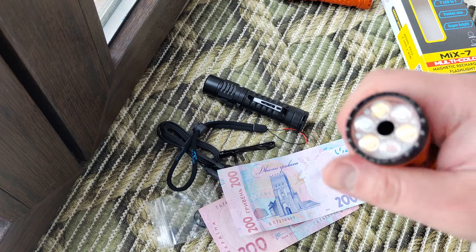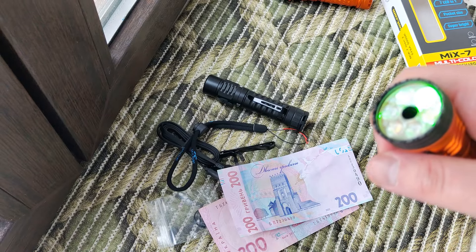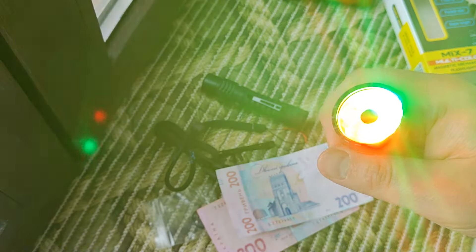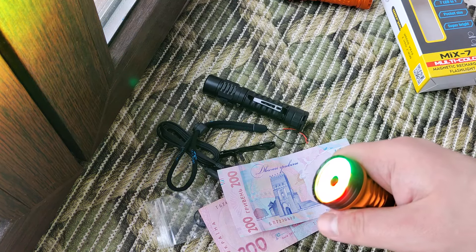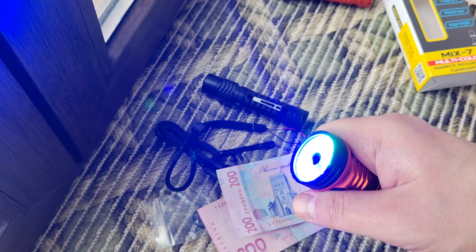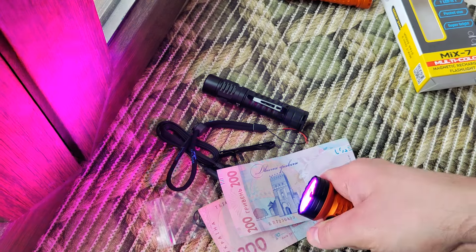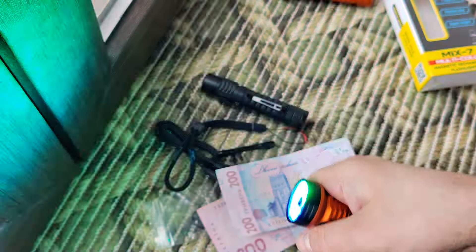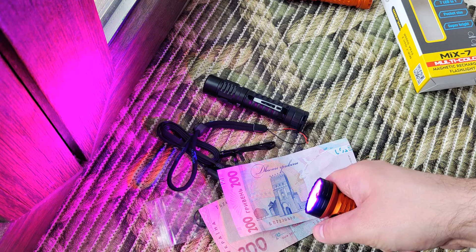Let's continue talking about the color modes. Press and hold to go to color mode. By double click we go to mixed modes — here we have nine mixing colors. Click and hold and we can step through them. You can see a lot of different colors from pink to cyan.